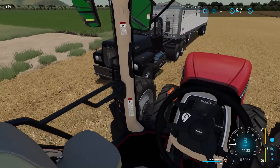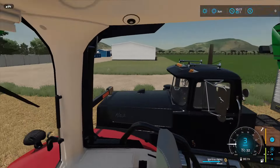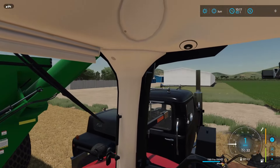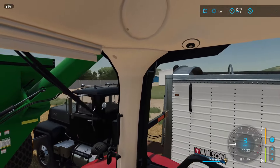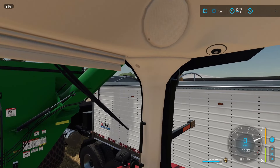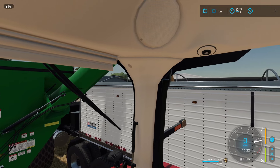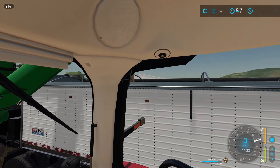Let's approach this carefully — don't want to hit the Mac over here. I think we're pretty much lined up, close but lined up. And there we go, it's unloading. We'll start slowly pulling forward and we are unloading this wheat. The bushel average is 110.